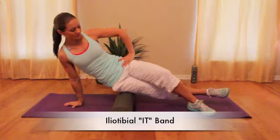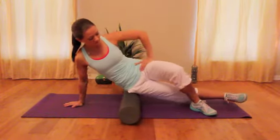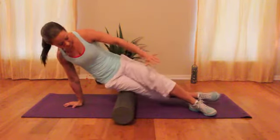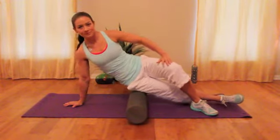You're going to begin rolling out your IT band by coming into a somewhat side plank position on the foam roll, rolling out the hip. You can move the foam roll lower down the leg to get better release, bringing it all the way down the side of the leg.